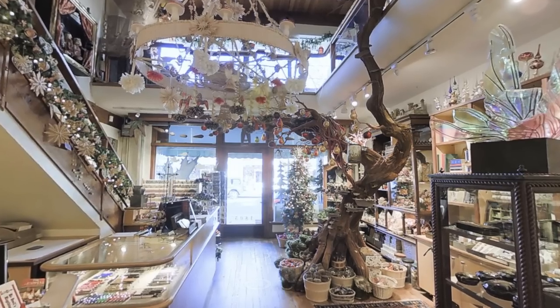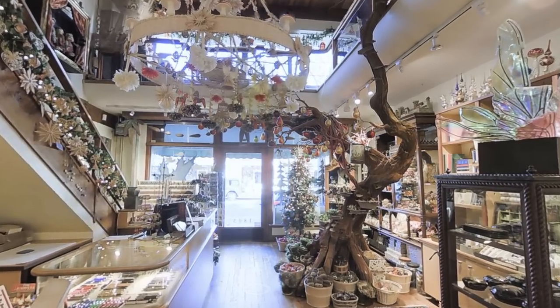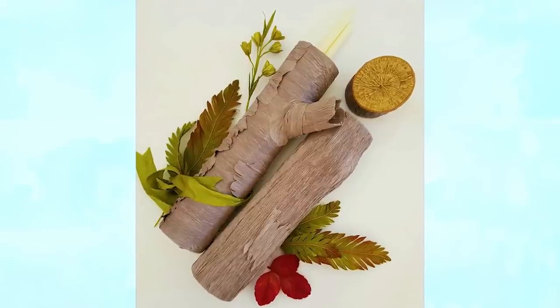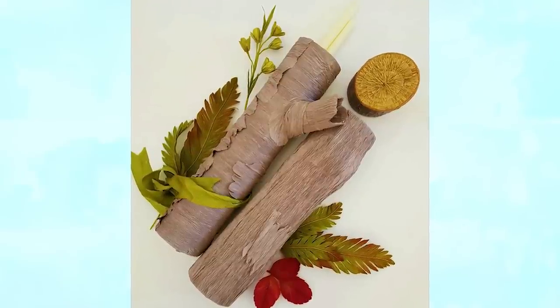We've used this technique on large installations such as the large tree that we have in the front of the store and this holiday log box.